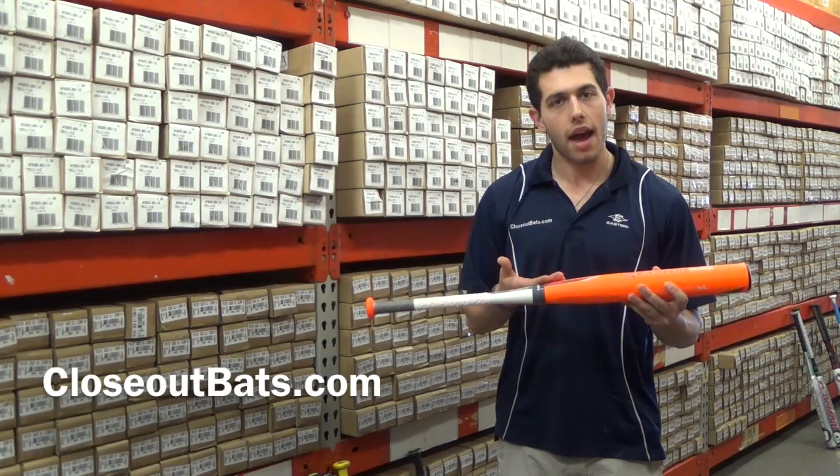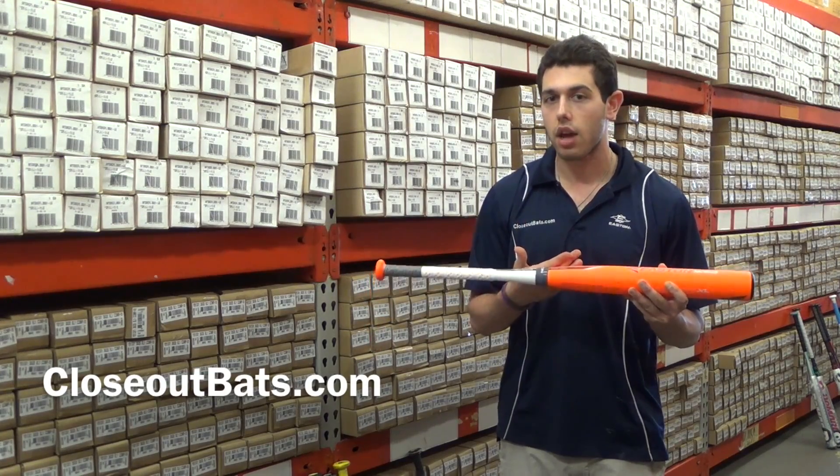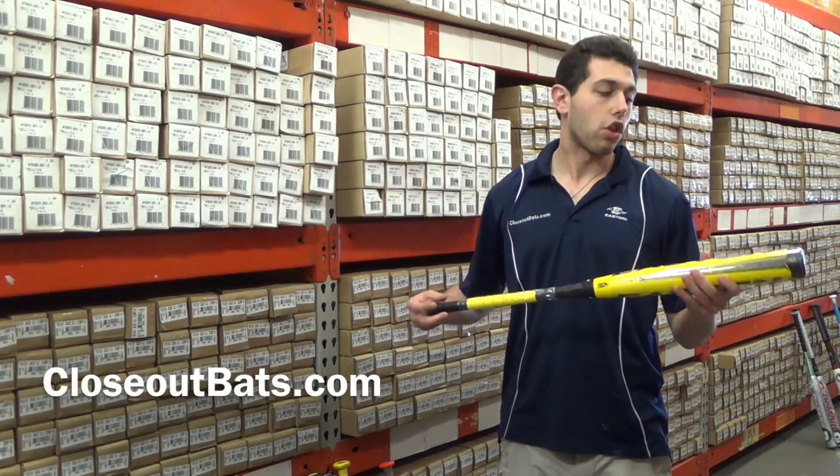This new Mako XL is going to retail at $279.95 when it comes out. That's a lot of money, so you might want to save yourself $50 or $60 and look at the XL one instead.